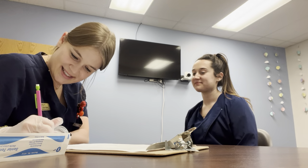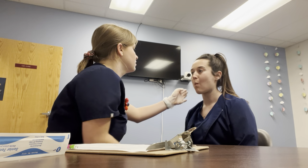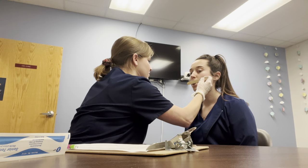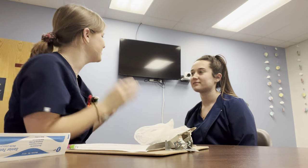Now the last two are with cranial nerve twelve. The first one is checking range of motion — you're going to stick out your tongue and move it up, down, side to side — one more time — up, down, side to side. For the strength portion of cranial nerve twelve, I'm going to have you push your tongue into your cheek and don't let me push it in. Then push your tongue out — don't let me push it. Good. Okay, we're finished, so I'm going to take off my gloves and we're all done.